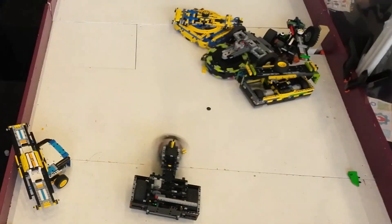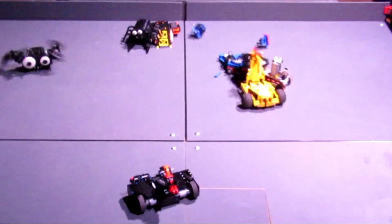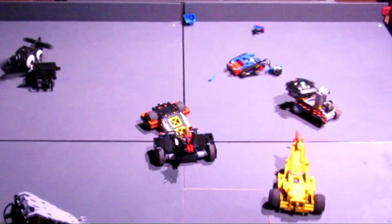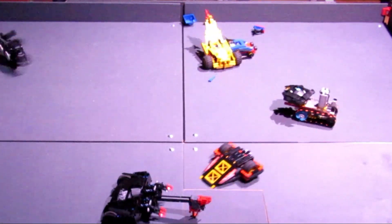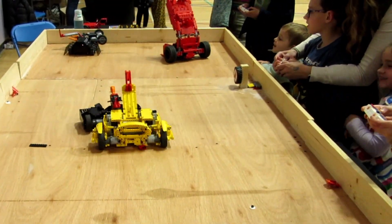In the last few months of 2024, I was part of a group of LEGO builders who wanted to update the rules for LEGO Robot Combat. We did this because we wanted to make the LEGO Robot fighting more accessible, enjoyable, fair and safe.